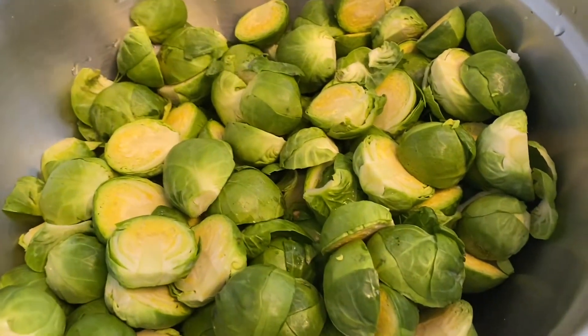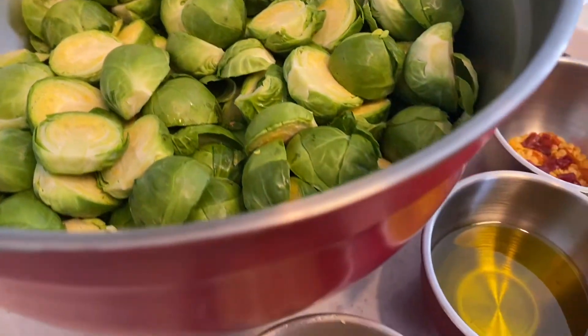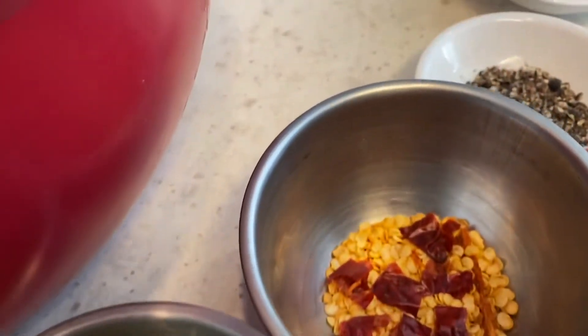So first what you will need is brussels sprouts, chopped garlic, 2 tablespoons of olive oil, chili flakes, pepper, and salt.